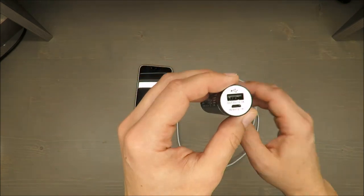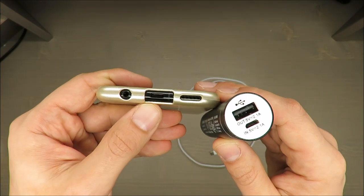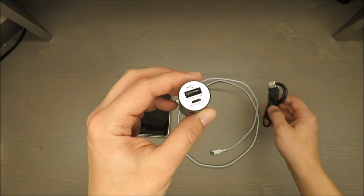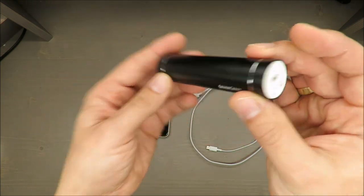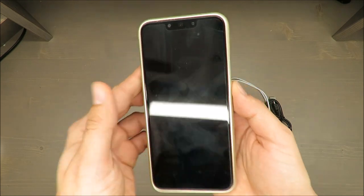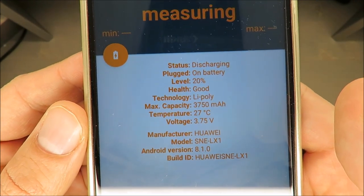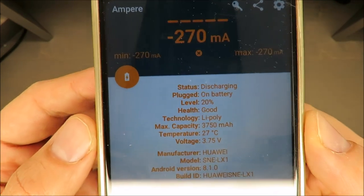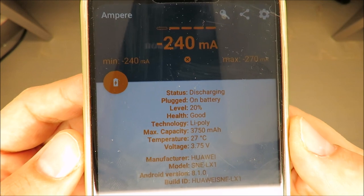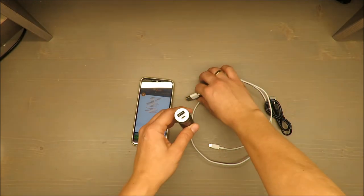One downside: you can only charge this power bank using mini USB — you cannot use USB-C. So if you have a new USB-C standard, which is more and more common these days, you might end up needing two cables: one for charging the power bank and one for discharging it. Anyway, it shows full. My phone has almost 4000 mAh capacity and is currently at 20% — that's minus 20 ampere hours consumption.